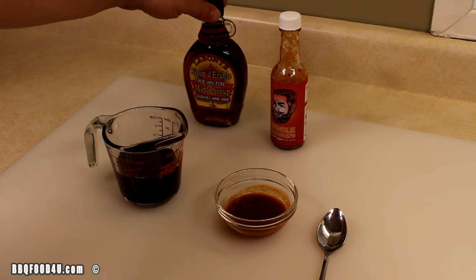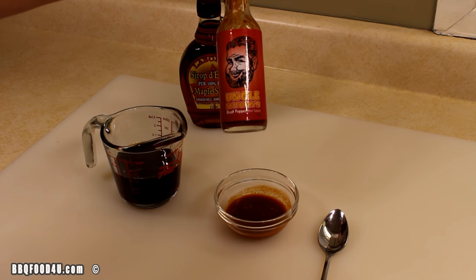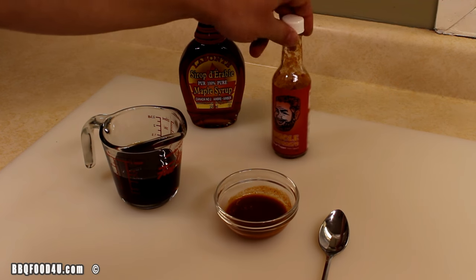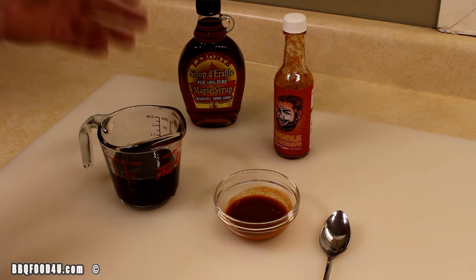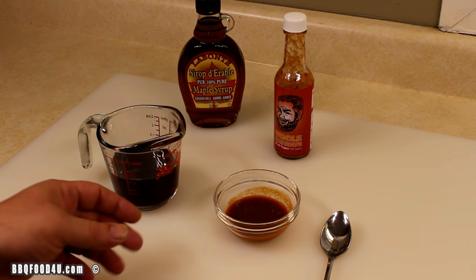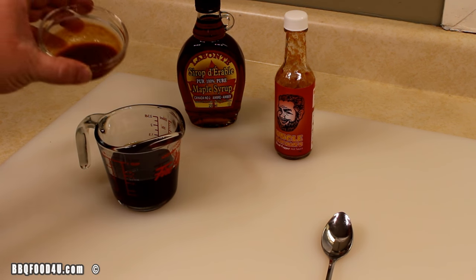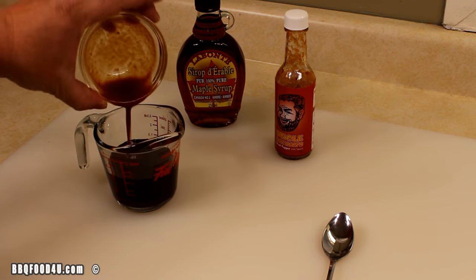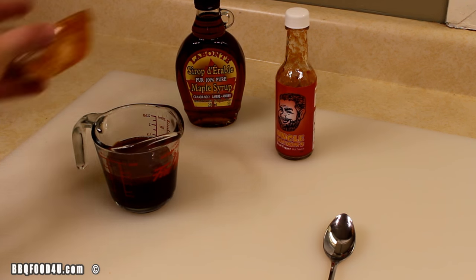Feel free to use any type of sauce you like. Sticking with the breakfast theme, I've got some good old maple syrup and I'm going to kick it up with Uncle Nathan's ghost pepper sauce. This sauce has a little bit of heat and also has pineapples, onions, and garlic — loaded with flavor. I have half a cup of maple syrup, and I'm going to add two tablespoons of Uncle Nathan's hot sauce for sweet with a little bit of heat.